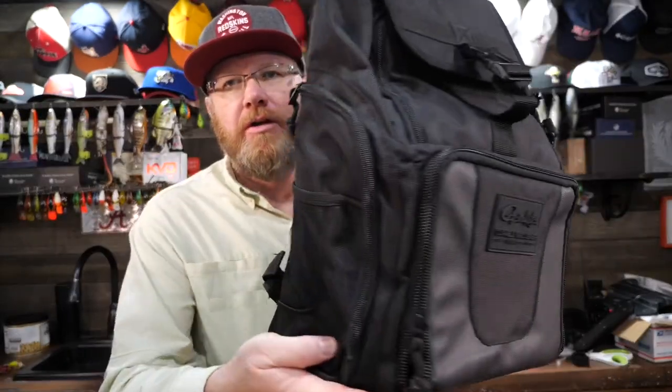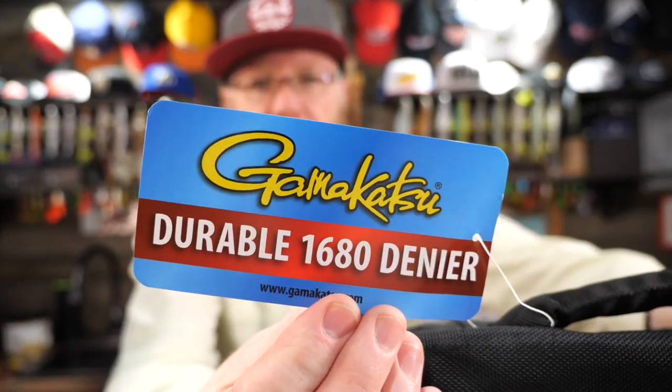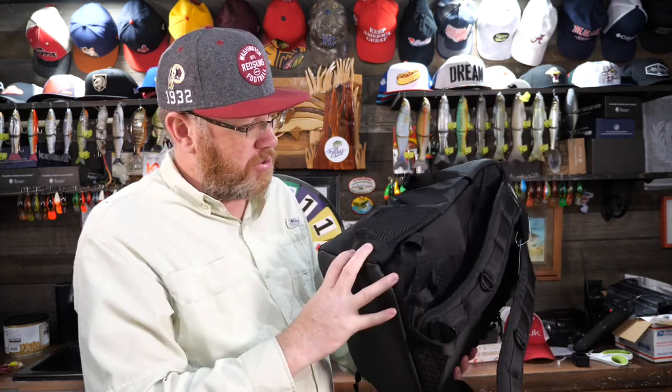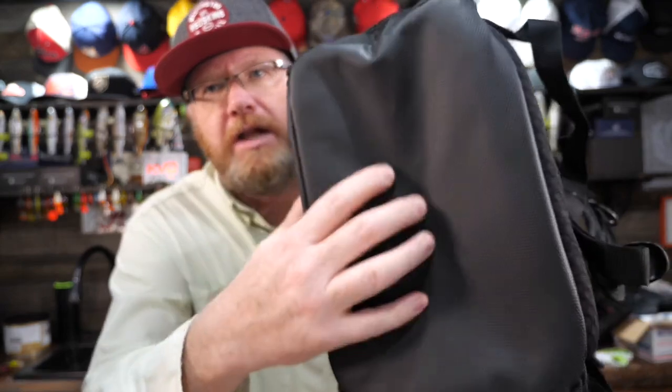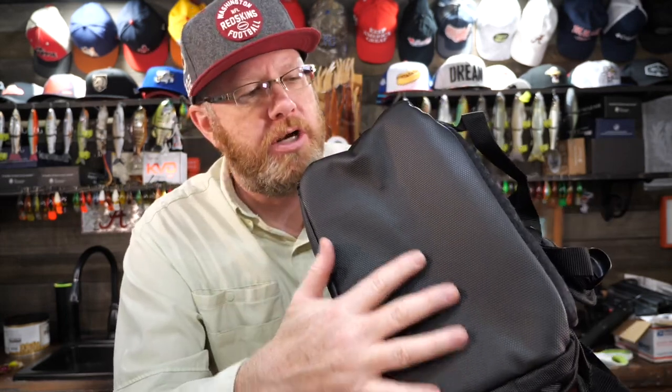This one is a pretty nice bag. It's completely black with no accents, highlights, or additional colors. It's made by Gamakatsu and it's called the Gamakatsu Backpack, made for tackle. It's labeled Durable 1680 Denier Ballistic Nylon. It is very sturdy feeling and the material feels very high quality. It also has a vinyl-like rubberized bottom that should at least slow down water from penetrating into the bag.